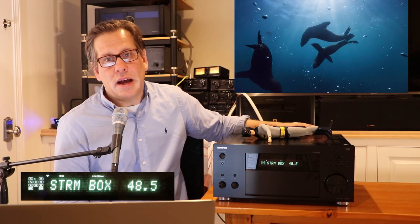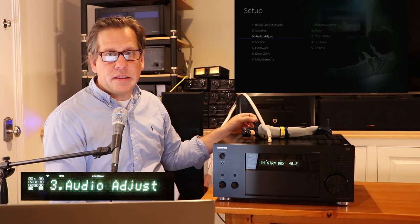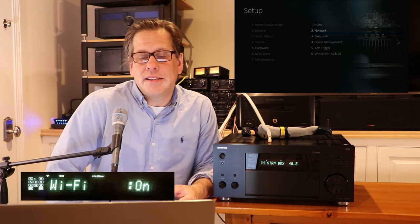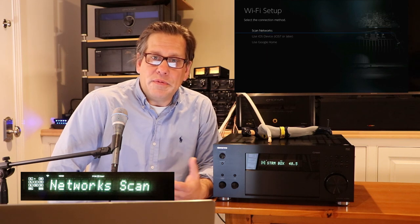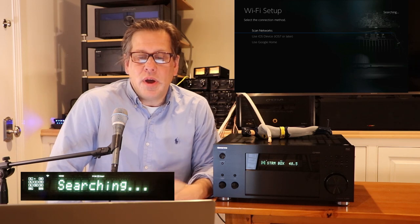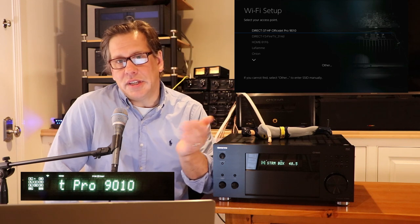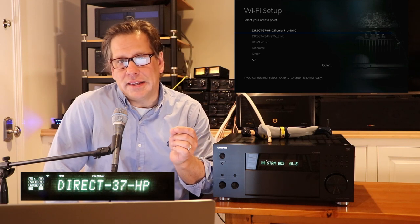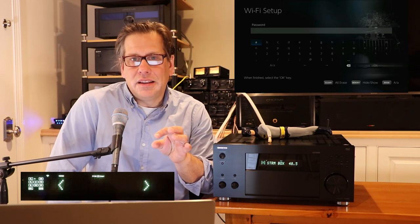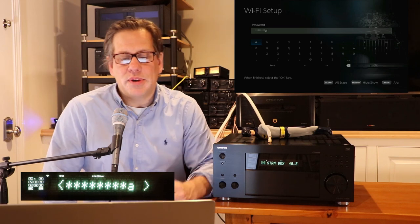In earlier videos we covered hooking up wired Ethernet, which worked fine. The wireless experience using the built-in antennas is just as easy — it discovers available SSIDs in range very quickly. You can enter your password, and you can hit the memory button on the remote to display the password as you're typing it, to make sure you're entering the characters correctly — though using the memory button for that purpose is a bit cryptic.